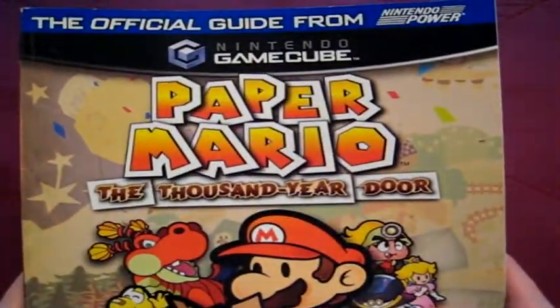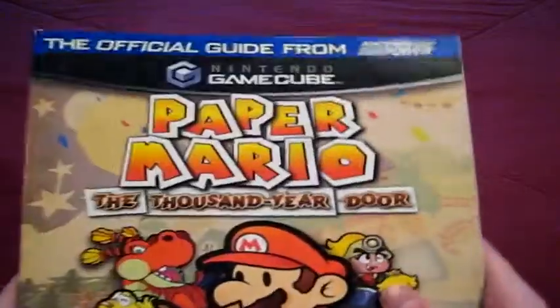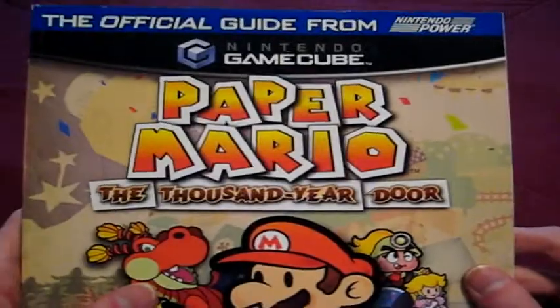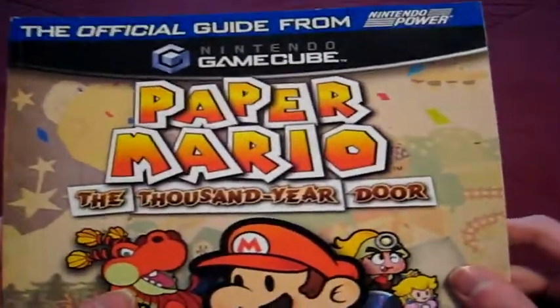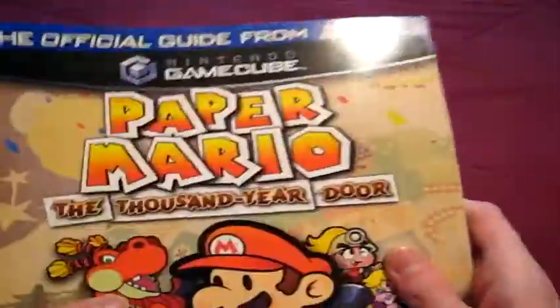First one is the game guide for Paper Mario: The Thousand-Year Door. One of the reasons I got this is just to have it — there's a place I can go where I can get game guides as cheap as a dollar most of the time. It's part of the GameCube collection, and also because I was unfamiliar with the series, so I got this to help with that. I got the hang of it now, but it's still a cool thing to have, and it's in really good condition.